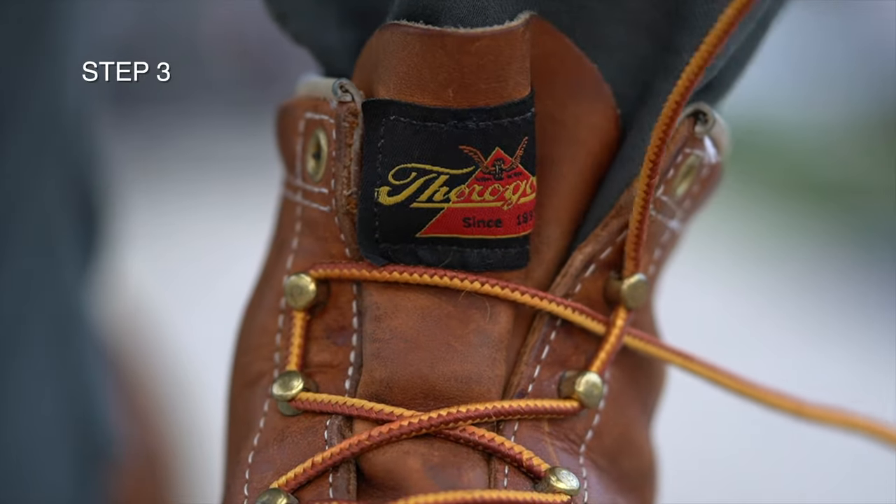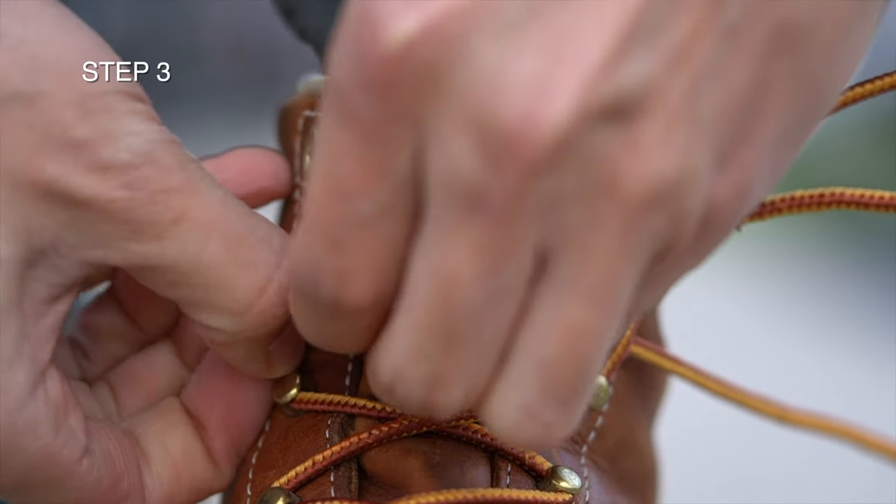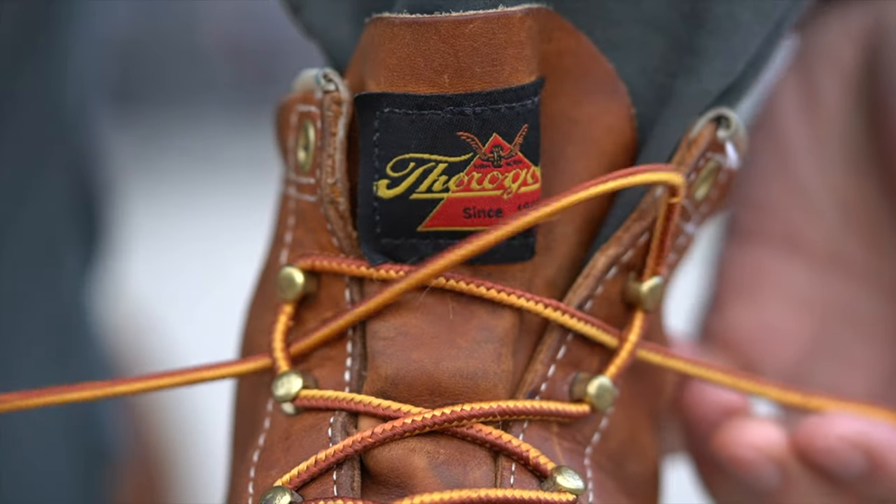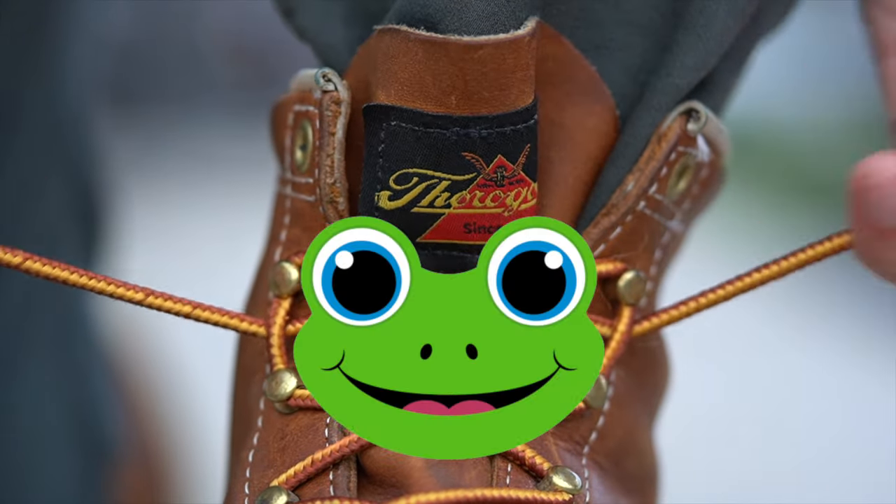Step 3. This is where the magic happens. You take the lace that you just fastened and then cross that over to the other side, sliding beneath the vertical lace and pulling all the way through. It should look something like a frog's face.